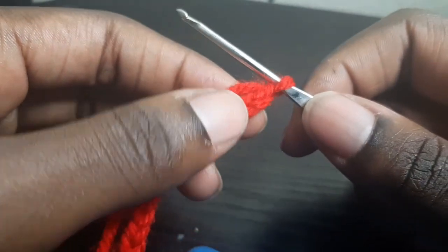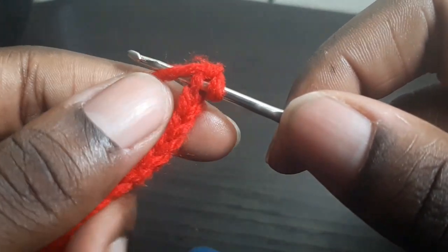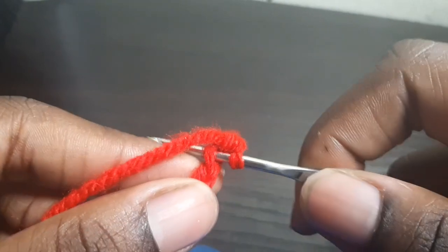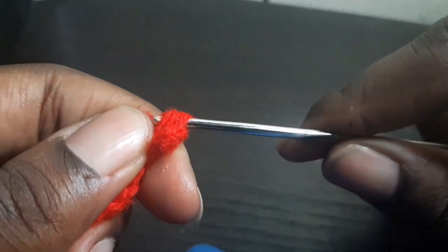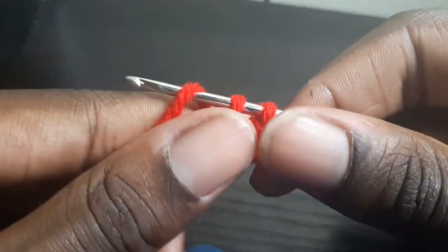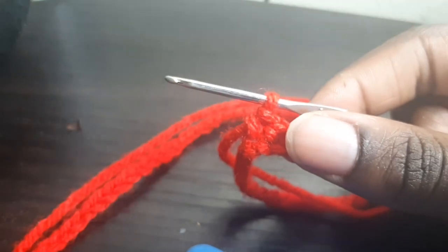So if you do 45 chains, you're going to chain one extra — making it 46. From now you're going to go into the back loop. We're going to be doing single crochets. You go through the stitch, wrap around your hook, pull through — now you should have two loops. Wrap around and pull through the two. That's called a single crochet. You go inside, wrap around, now you have two, then wrap around and pull through the two. Do this all along until the end of your chain.